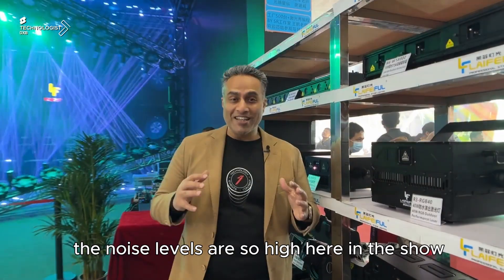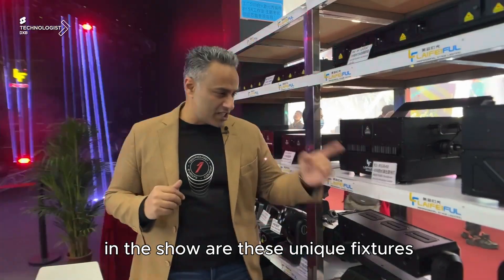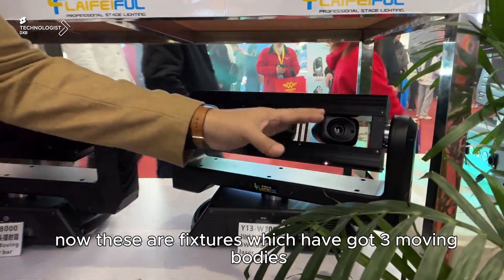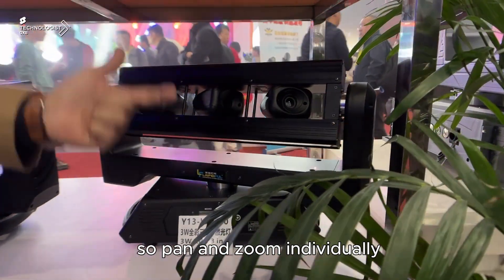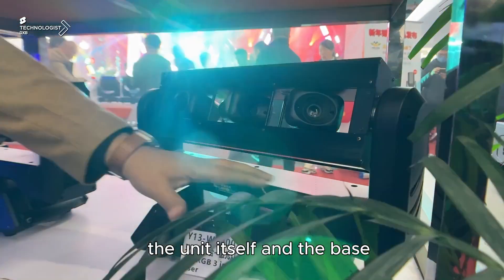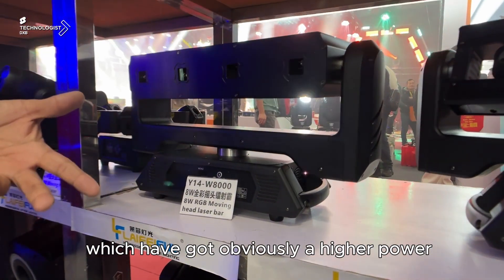The noise levels are so high here at the show — I've literally got to scream for you guys to hear me. But what you saw in there in the show are these unique fixtures. Now these are fixtures which have got three moving bodies. The horizontal axis also rotates, and then you've got the entire body that can spin — so pan and zoom individually, the unit itself and the base. Besides that you've also got these fixed lasers.